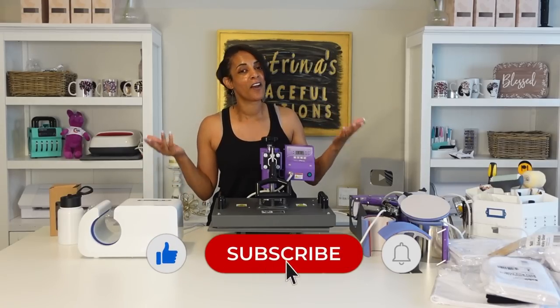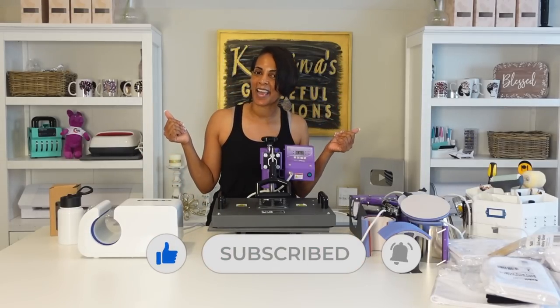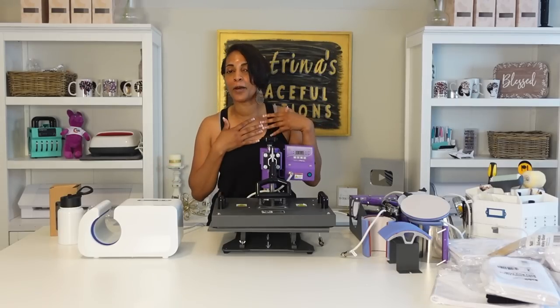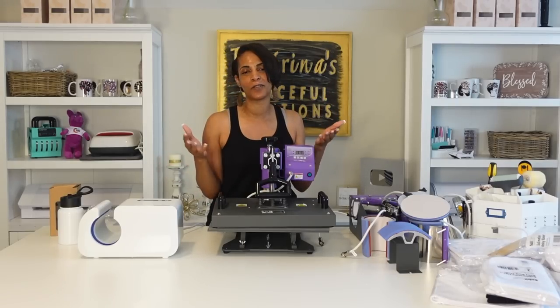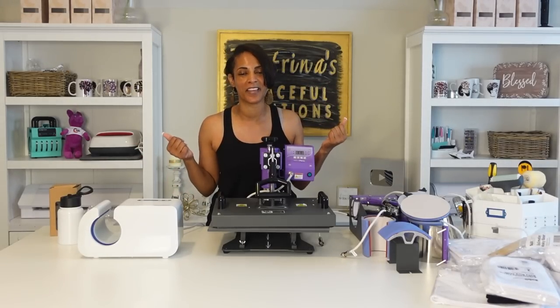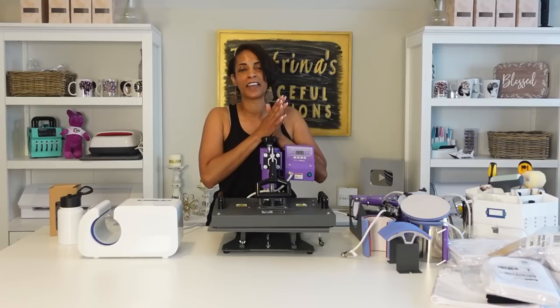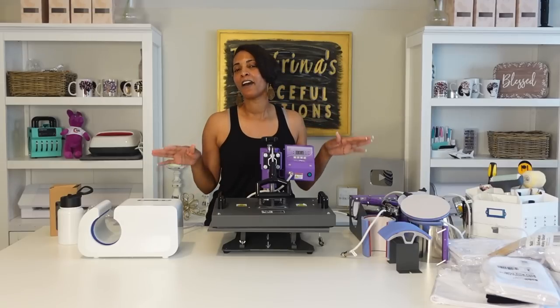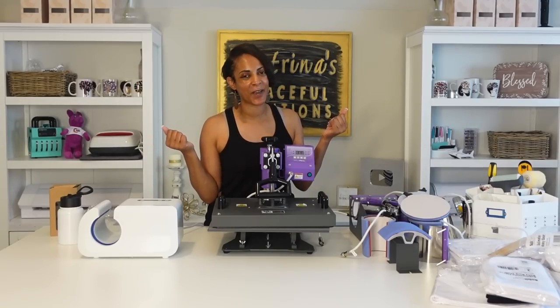Without further ado, before I get started, go ahead and smash the like button for your girl. Subscribe to the channel if you have not done so already. I post weekly content to help you grow and start your business, fun DIY projects, and tutorials every single week. Don't forget to turn on those notification bells so you're notified every time I post a new video. Without further ado, I'm going to go ahead and get started with today's project.